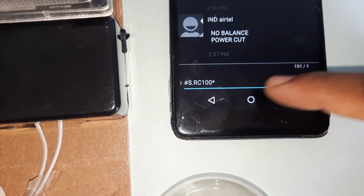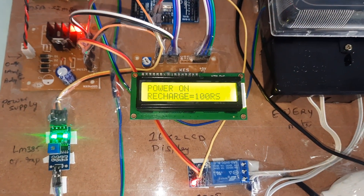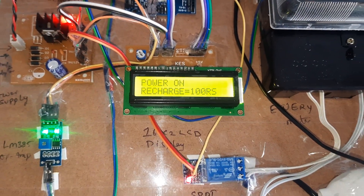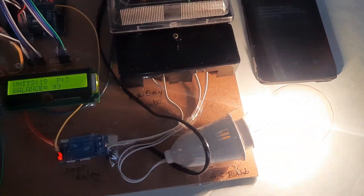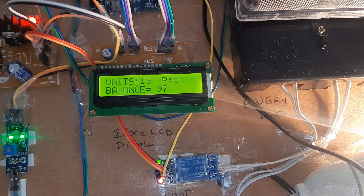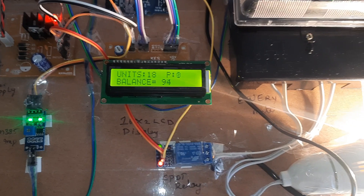To recharge, send an SMS in the format: capital S dot RC100 — all capital letters, no spaces. When that message is received, the system confirms: Power on, recharge 100 rupees.